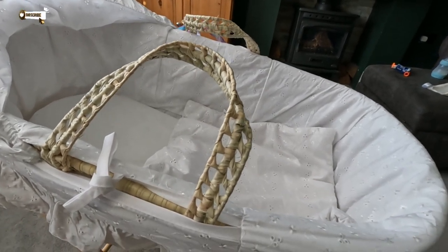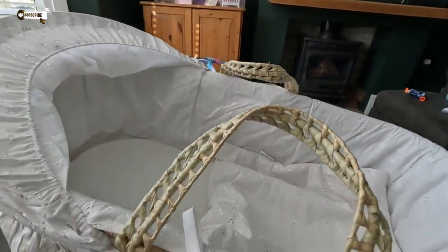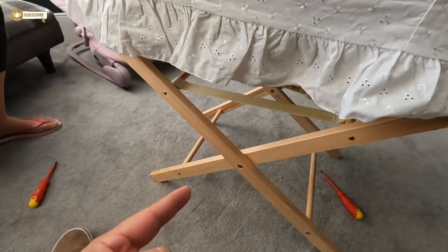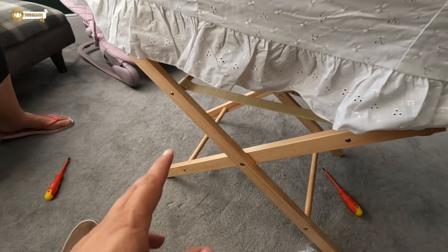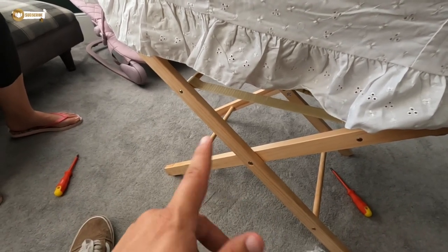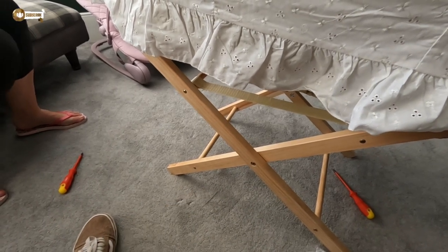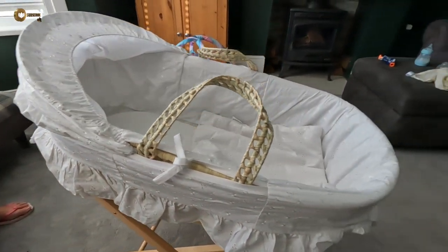If it was up to me I'd have got one off Facebook Marketplace, because I probably wouldn't need to build the base. As Jen says, the Mamas and Papas ones you don't need to build the base for. I probably would have put it off and then wouldn't have to worry about all this basically chopping the tree to get the wood and bring it all together. But there it is.